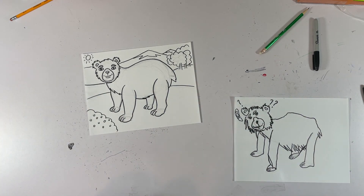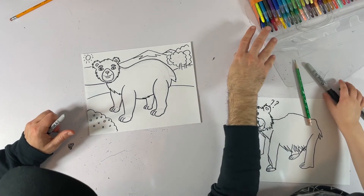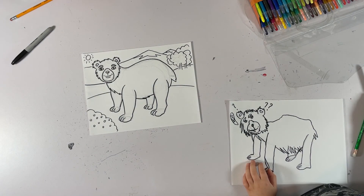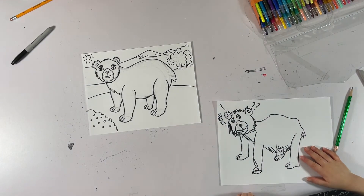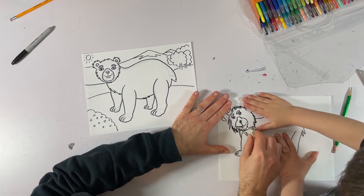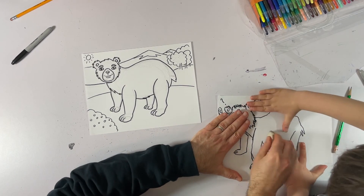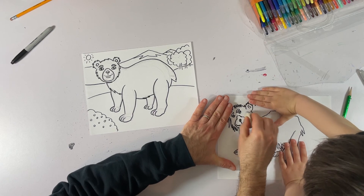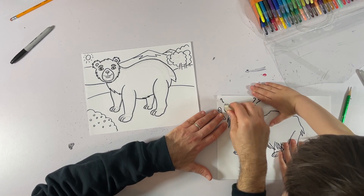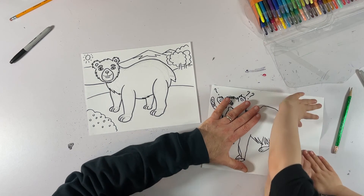All right, you ready to color? Yeah, let's get into it. So here's some crayons for you. What color are you going to color your bear? Actually, let's get our eraser first. We don't have to get rid of every line — I'm just going to give it a quick erase so we can color it. That way we can color it more cleanly.